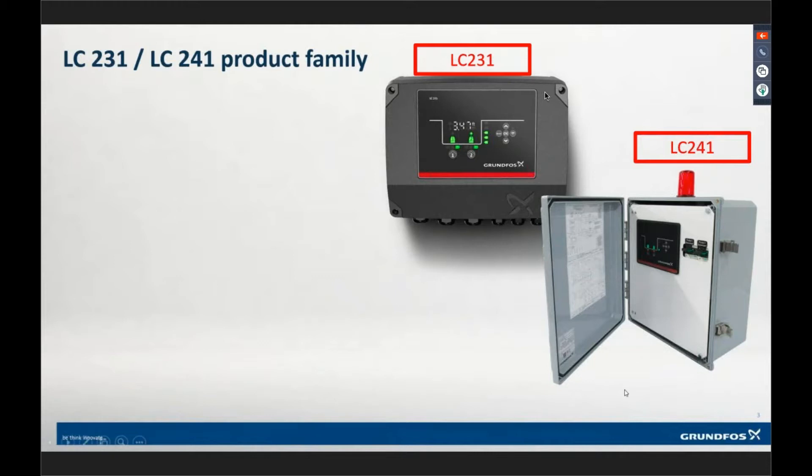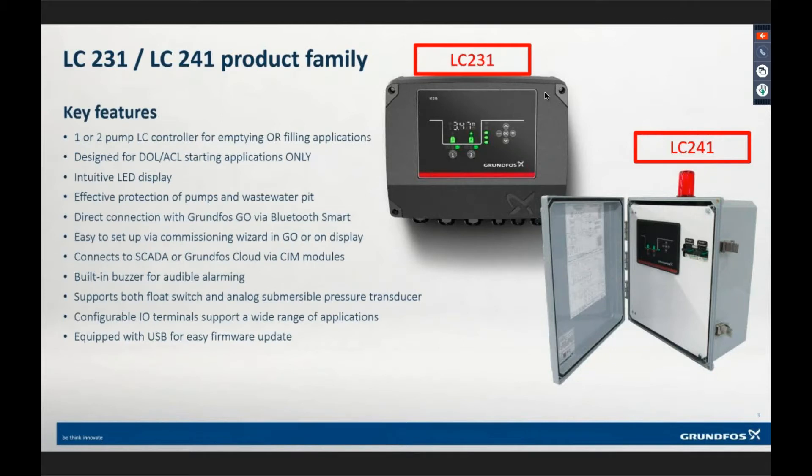Let's go through all the features. Right off the bat, this product will support one or two pump applications only. You need to order the product for the path — if you're doing a one-pump application, order the one-pump variant. Do not order the two-pump and try to run one pump off it, because you'll get a bunch of alarms for that second pump since it's not wired in. If you're trying to run a three-pump application, this is not the controller for you.